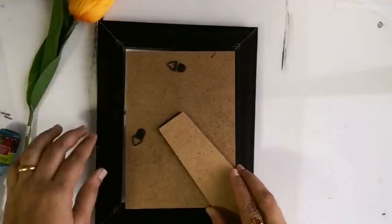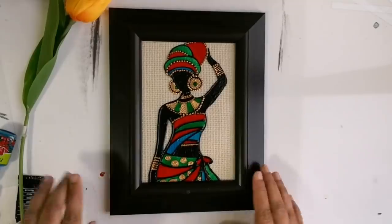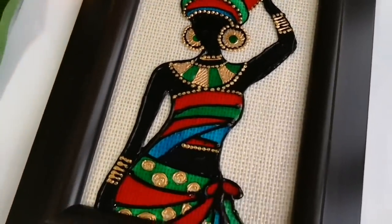While framing, first I will keep my painting front side facing downwards and then I will keep the burlap cloth as a background, and then we get our beautiful wall decor piece. I hope you all enjoyed watching this video.